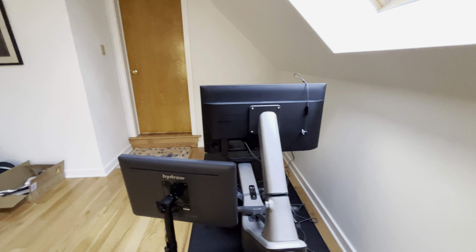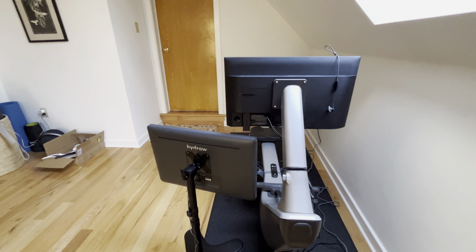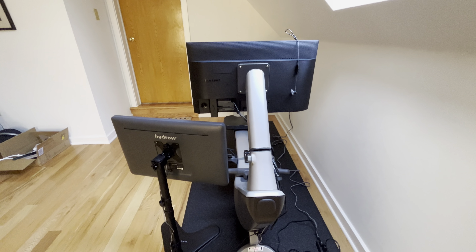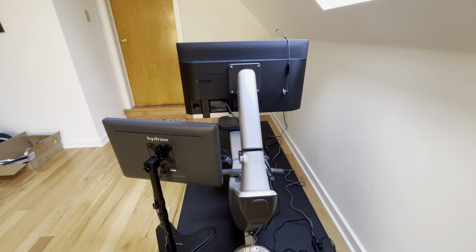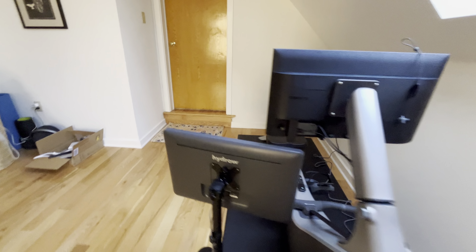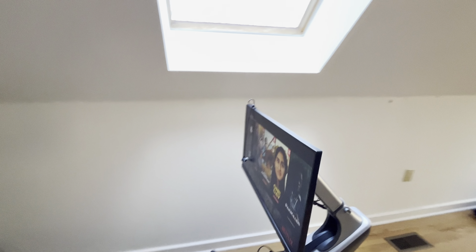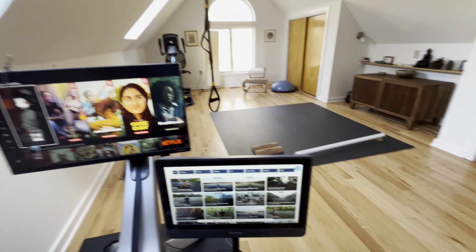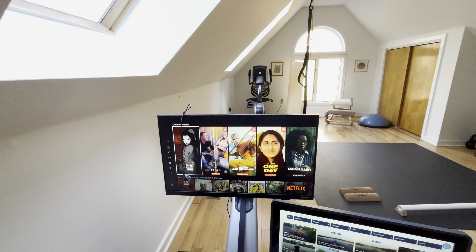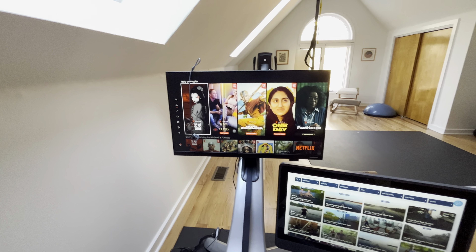It's a pretty easy setup. It took me a little while to figure out which stand to use and which cables and stuff, but I'll post everything I wound up with in the description. It's been great. And if I want to switch it back, I could always swap these so that I have shows on the other screen, but I really like being able to look directly ahead at what I'm watching when I row.